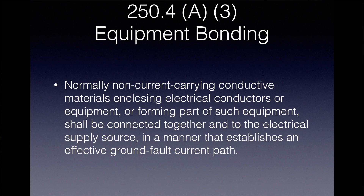Section 250.4A3 says normally non-current-carrying conductive materials enclosing electrical conductors or equipment, or forming part of such equipment, shall be connected together and to the electrical supply source in a manner that establishes an effective ground fault current path.